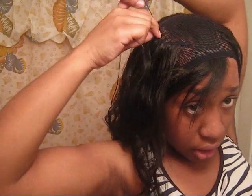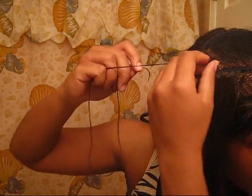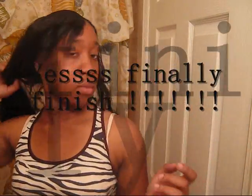Last track — thank goodness — my arms are just killing me. Now I'll be right back once I get the net off.